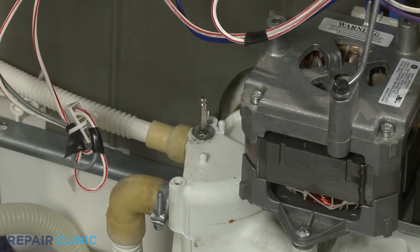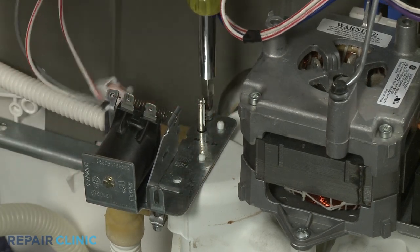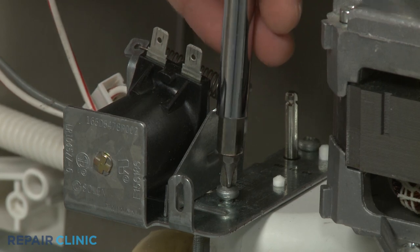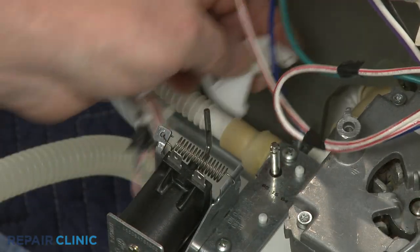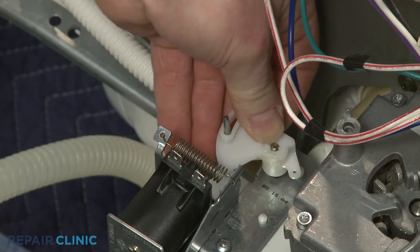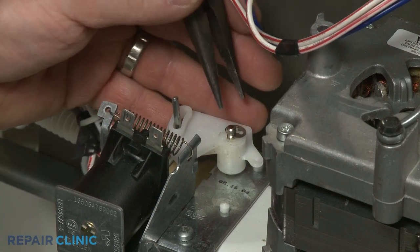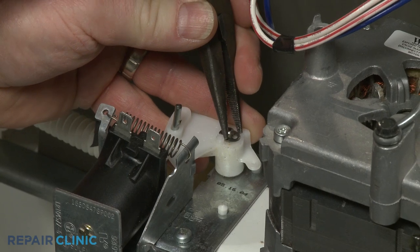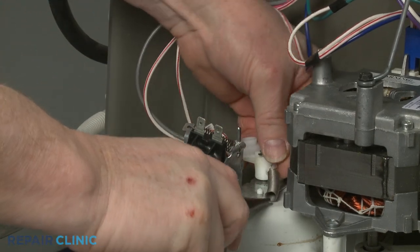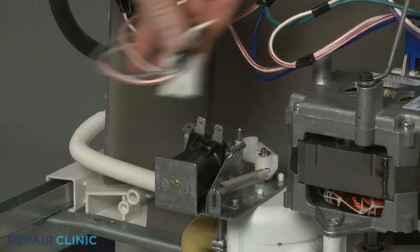With the plunger inserted, reinstall or replace the drain solenoid by aligning the assembly on the pump housing, and replace the screw or screws to secure. Insert the plunger arm into the actuator lever as you align the lever on the drain shaft. Replace the E-clip to secure if necessary. Attach one end of the solenoid return spring to the actuator lever and the other end to the tab on the mounting bracket. Connect the wire harness to the terminals on the solenoid.